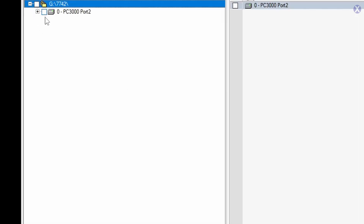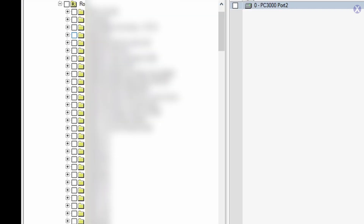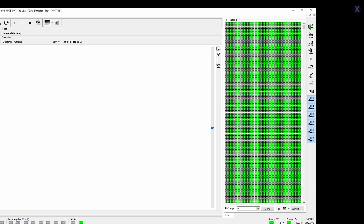Let's go ahead and see if we can see the data — and it looks like we can, which is really good. Now at this point, especially when there is a problem with the drive, we're going to go ahead and image it, and then we'll extract the data right after that.